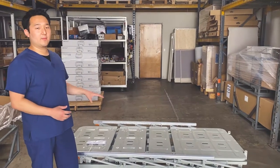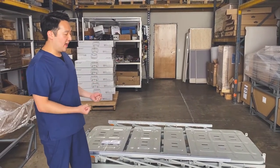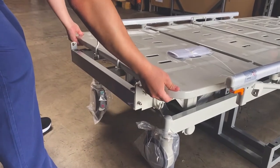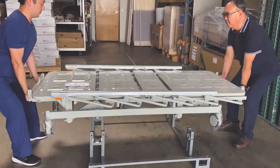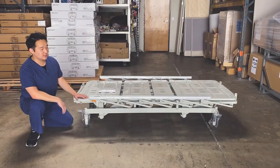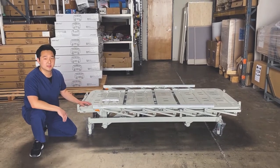Now that the box and the frame are off the bed, we're going to lift the bed off the bottom part of the frame. This requires two people. Hold the bed by the bed frame and lift it up — make sure you lift at the bed frame and not on the actual bed parts themselves. The bed itself is fully assembled, so all you'll need to do is remove the plastic on the wheels, turn off the brakes, and wheel the bed into whichever room you need.